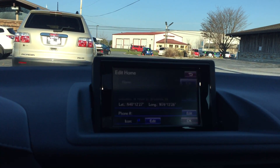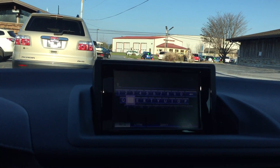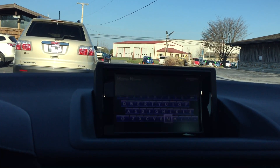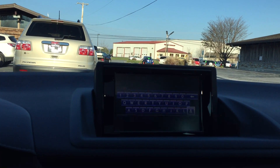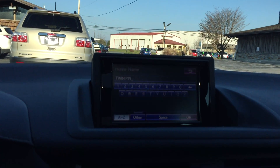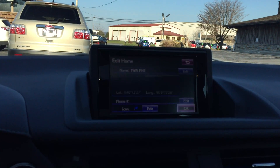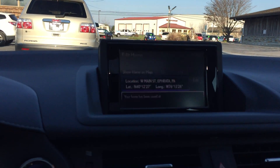Then select Edit and you can set the name. This is Twin Pine Auto Group — I'm just going to do Twin Pine. Once you have that selected, tap OK twice. Home has been saved at Twin Pine.